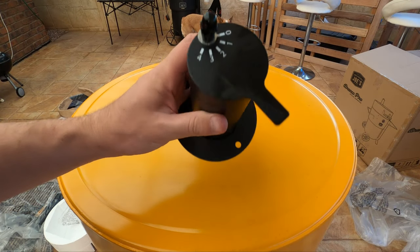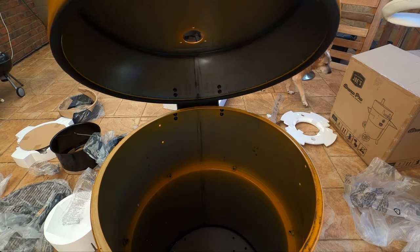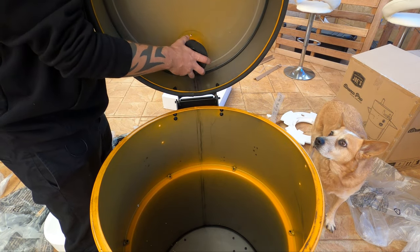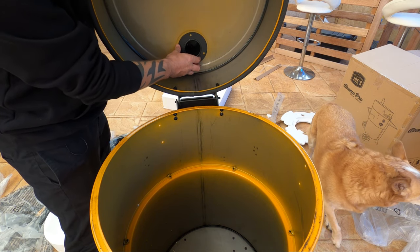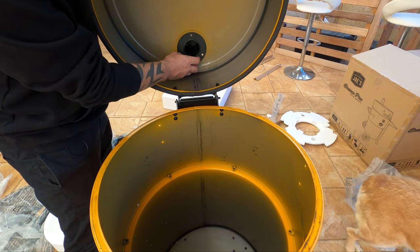Alright, next step we're going to put our top vent on. You want to open the lid, feed that through, and then we've got some nuts and bolts to thread through the holes here.